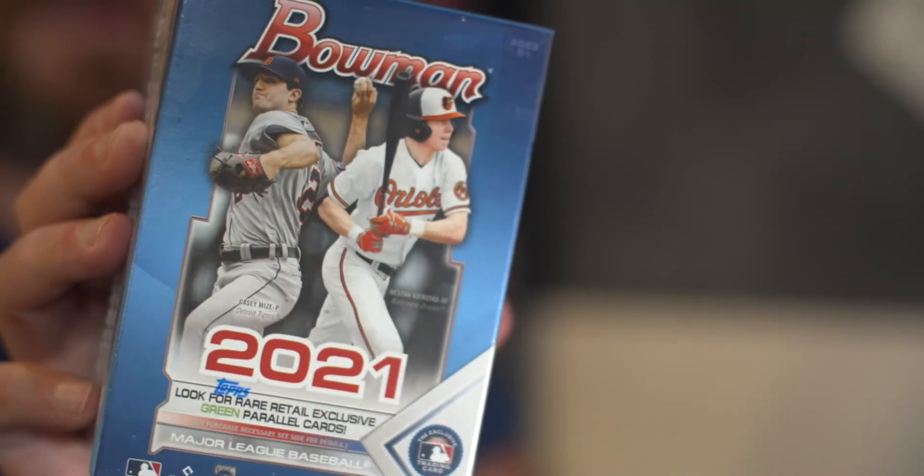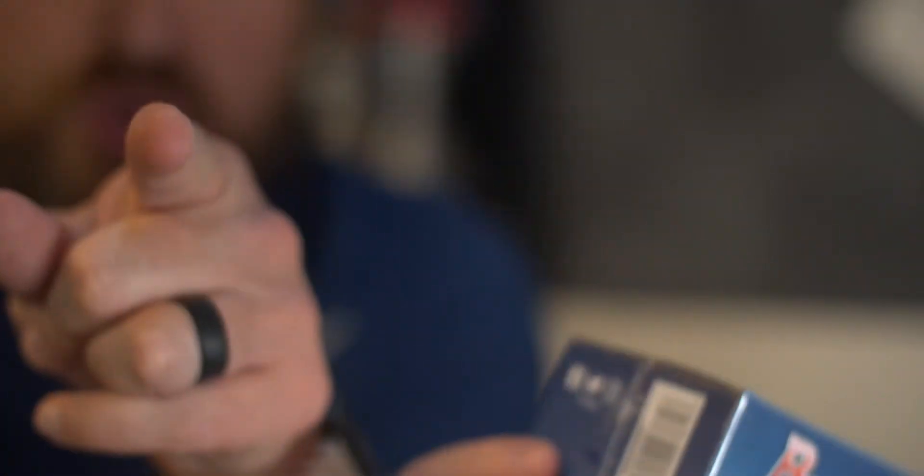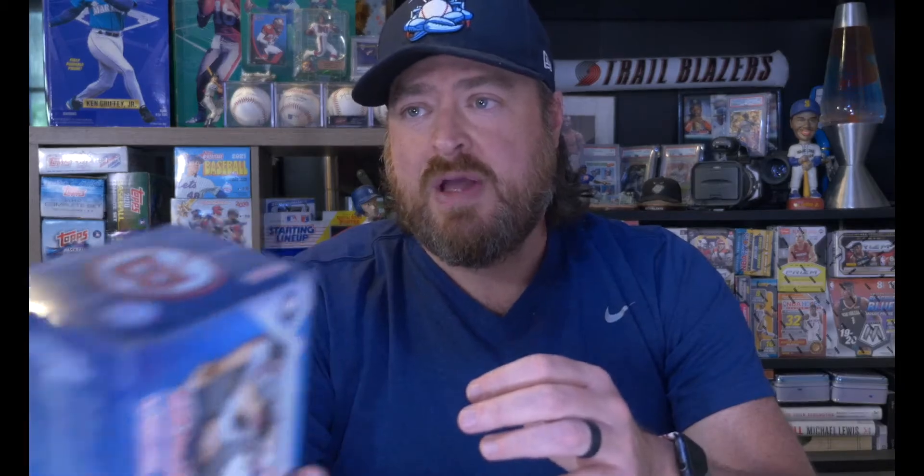There is your cello pack — we did good. Now it's time for the blaster box. We got a lot of cards coming up here, so from here on out I'm only going to come up to you for the hits and stay down for the non-notables. Bowman blaster — 72 cards in here, looking for the green parallel retail exclusives. We have six packs of 12 cards. Let's rip open this blaster box.